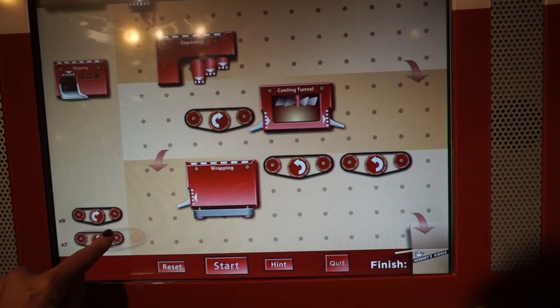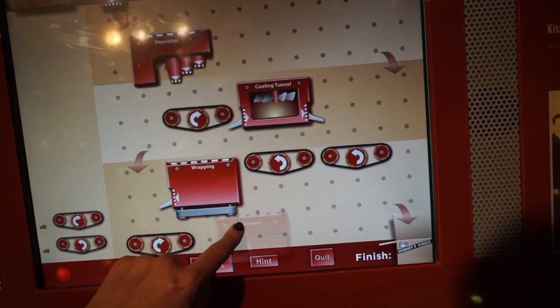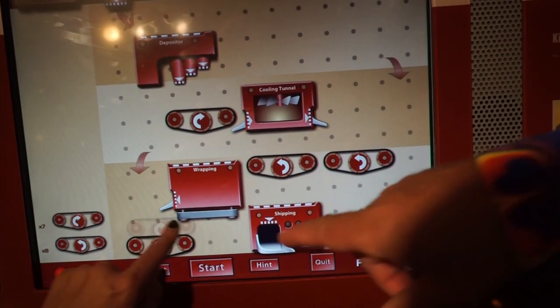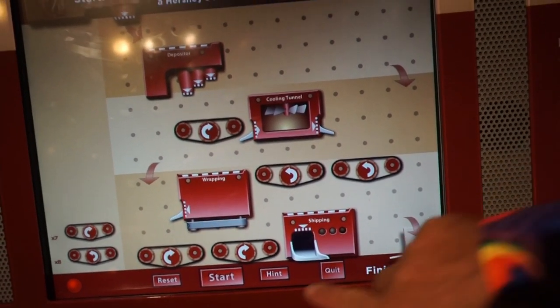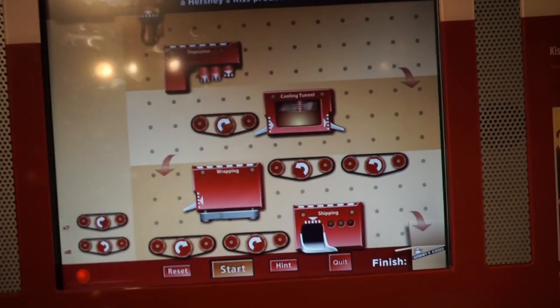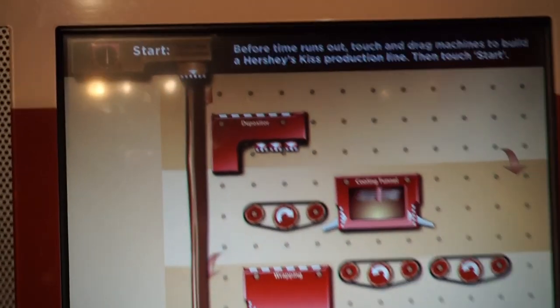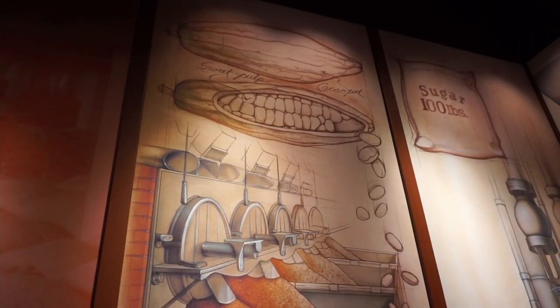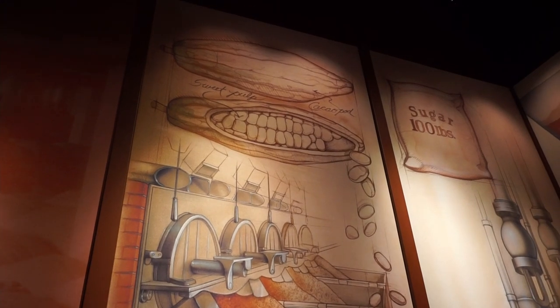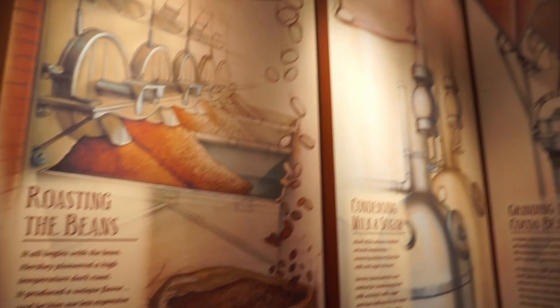And then wrapping would put them — I need another one of these — into shipping. Okay, let's see if I did it. Oh no, I totally messed up! I totally let a stream of chocolate fall out of all of the machinery. I made a big mess.